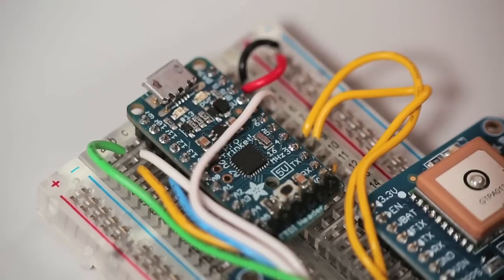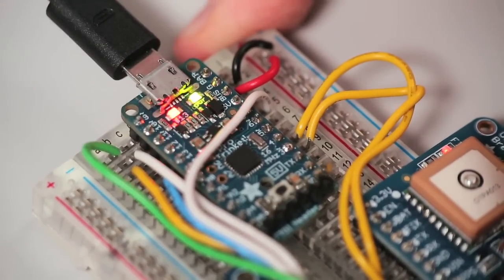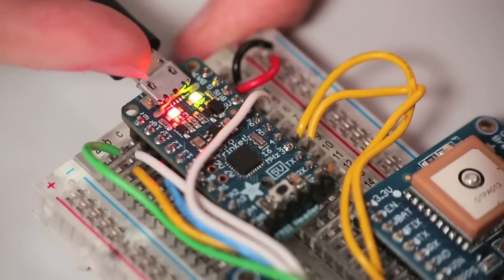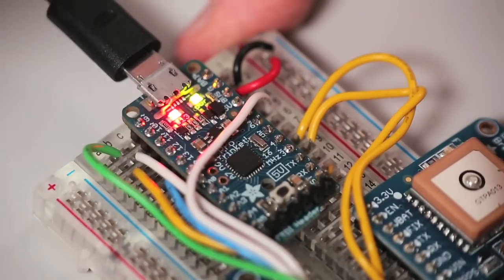There are two ways to upload code to your Pro Trinket. The first is using the onboard micro USB jack. This allows you to upload code through the Arduino IDE, but since there's no USB serial chip on board, it doesn't provide you with a debug console.